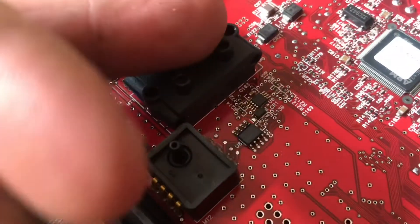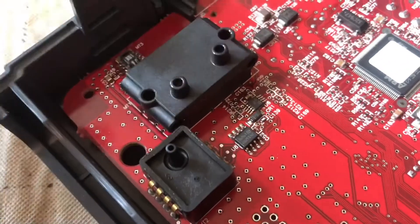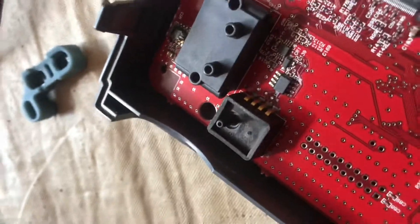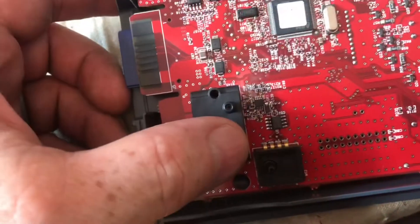You can use canned air, you can blow it out, you can use a compressor — whatever it takes to clean it up. Where these sensors connect right over here, you'll want to clean this up as well.